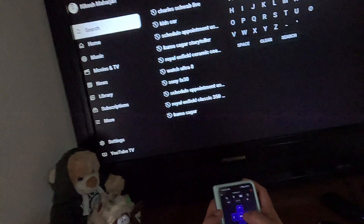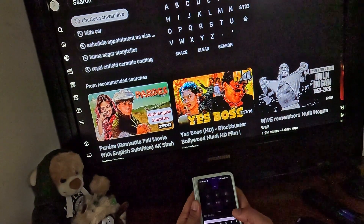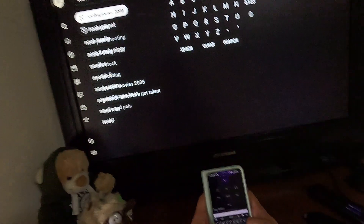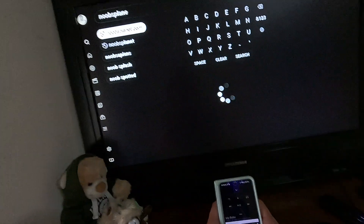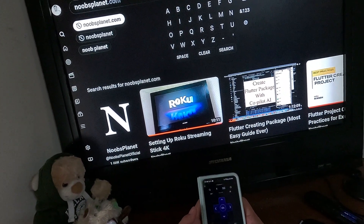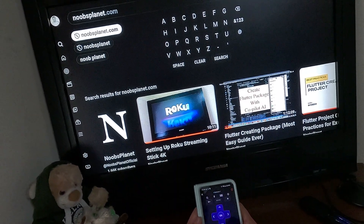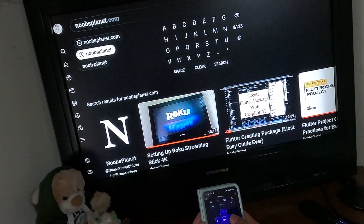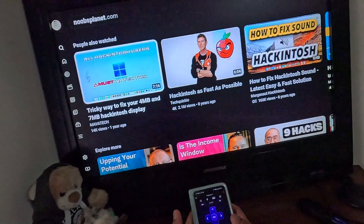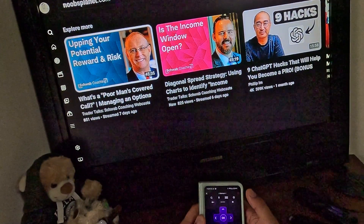You can also do a search. Go inside the search option, enter the keyboard, and search for anything. For example, searching 'nose planet' — there you go, it updates in real time. Click enter and you can see the results appearing, then go down and watch anything you like.